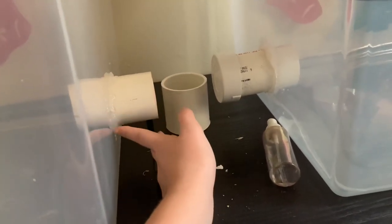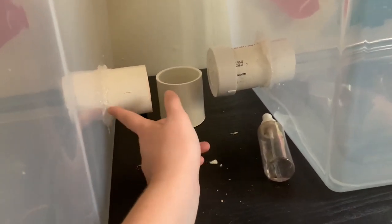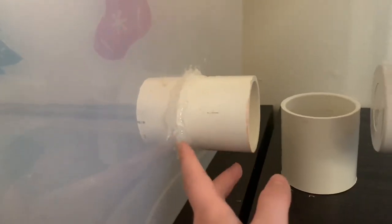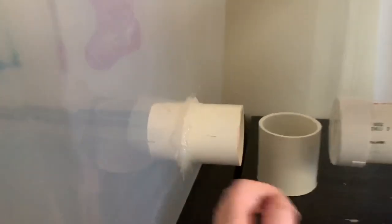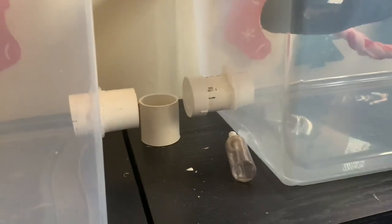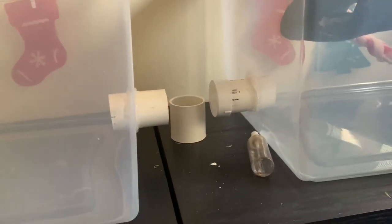and then using the drill I sort of drilled into that a bunch of times until I could pop out that middle piece. Then I sealed it in here with aquarium sealant — I got mine at PetSmart. The aquarium sealant is usually ten dollars for a pretty big tube; you can completely do this with one tube.